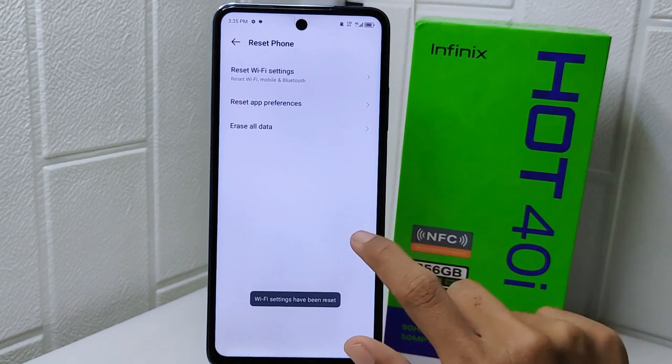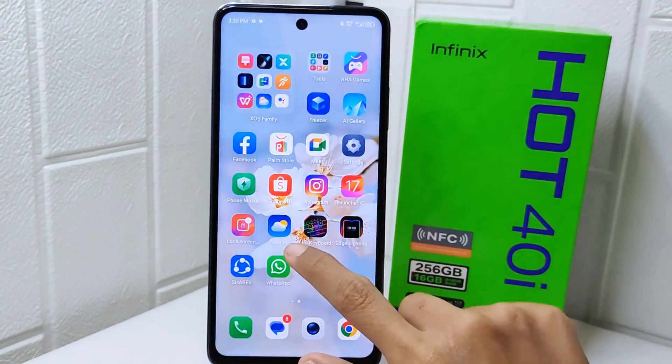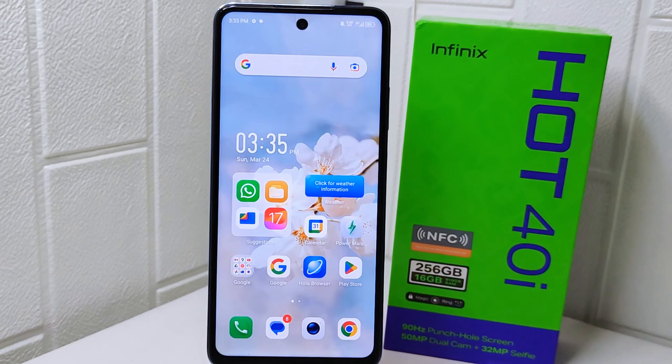That's the tutorial on how to reset network settings on the Infinix Hot 4 device. If you found this video helpful, don't forget to like and subscribe to get other information from this channel.